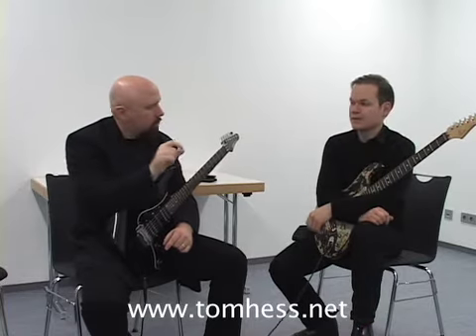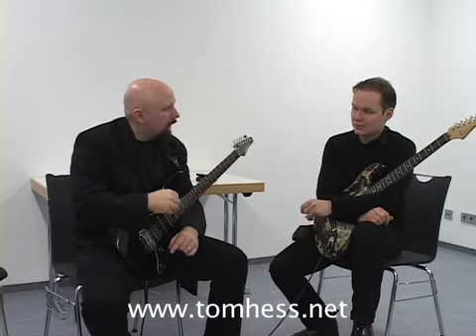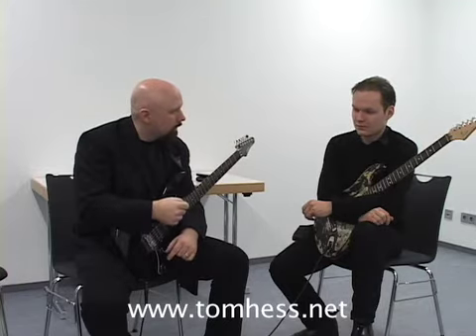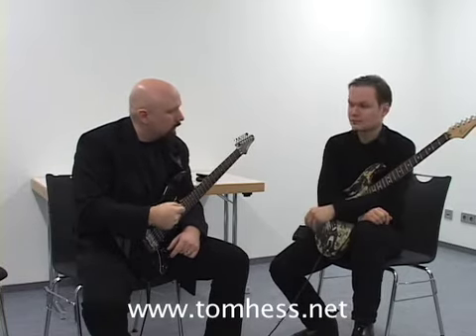Do that first, then go back and listen to the solo and what he plays over each one of those chords. You will find that every time there's a diminished chord or the five chord, he always plays with more power, more articulation, more energy — there's way more fire over those chords. When he plays over the four chord, that same sense of fire isn't there; it's much more laid back, not the same level of energy and aggression.